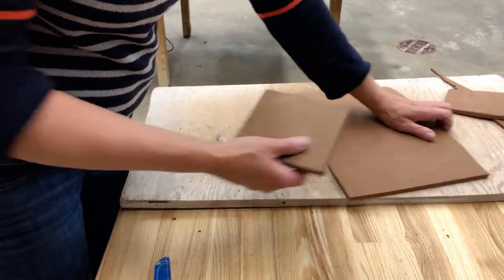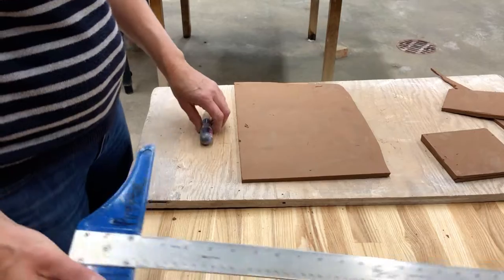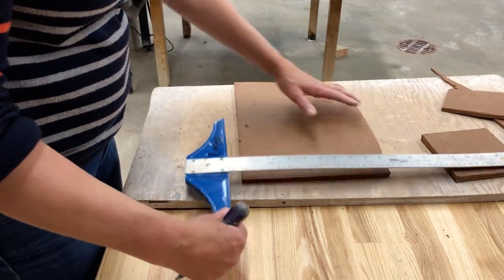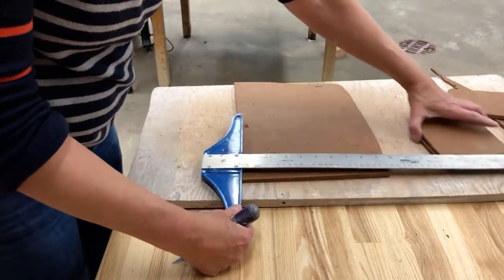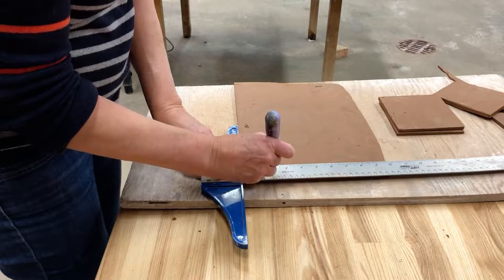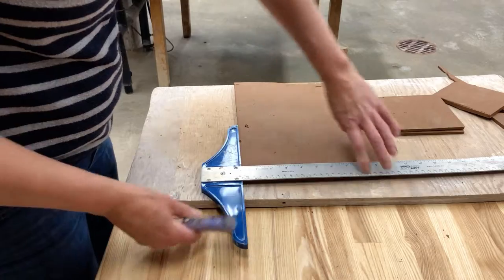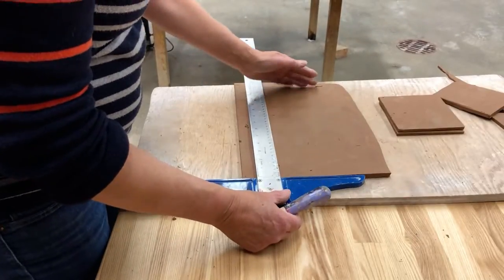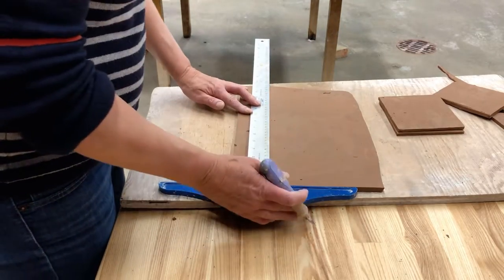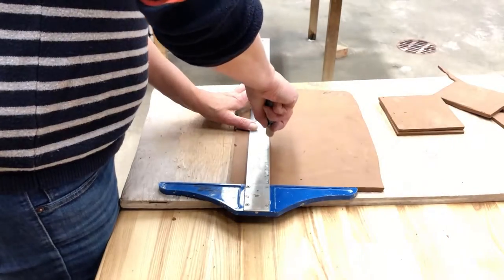Now I'm going to go ahead and cut the rest of our slab. To reiterate, we made our slab nicely compressed in the soft slab state, turning it frequently while we were in the studio and compressing every time we turned it. We kept it on a porous board, and while you're in the studio keep those slabs out and take a look at them so you can turn and compress them frequently.